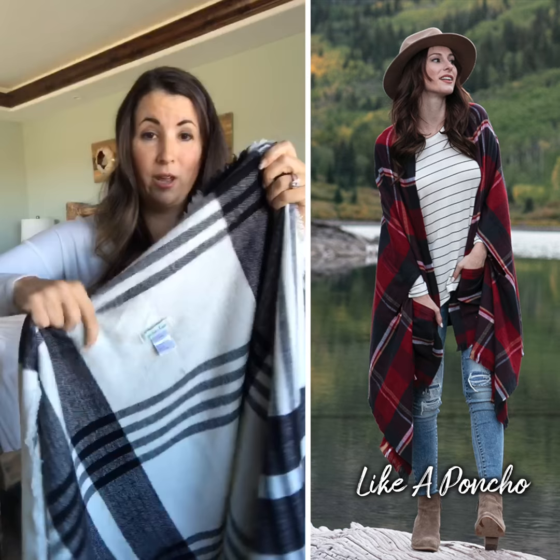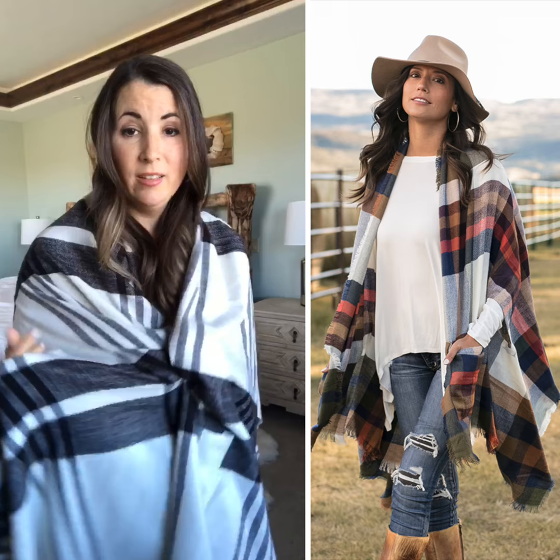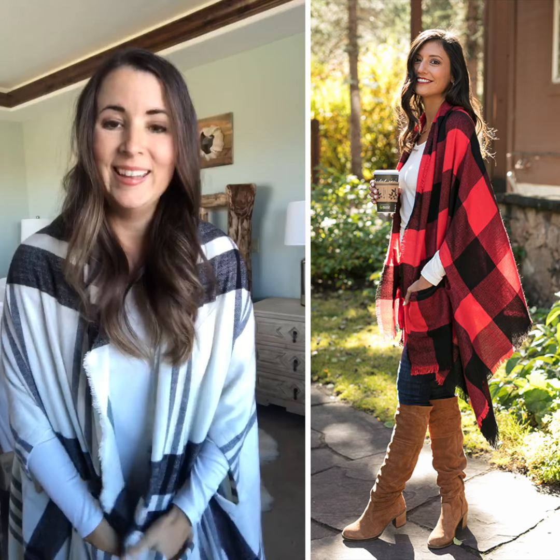First I'm going to show you the poncho way of wearing. Locate this tag — this tag is going to go at the back of your neck. And you're going to just pull it around like a blanket, find the arm holes, stick your arms through, and then you have two big patch pockets on the front, which make this so warm and cozy, literally like a wearable blanket.